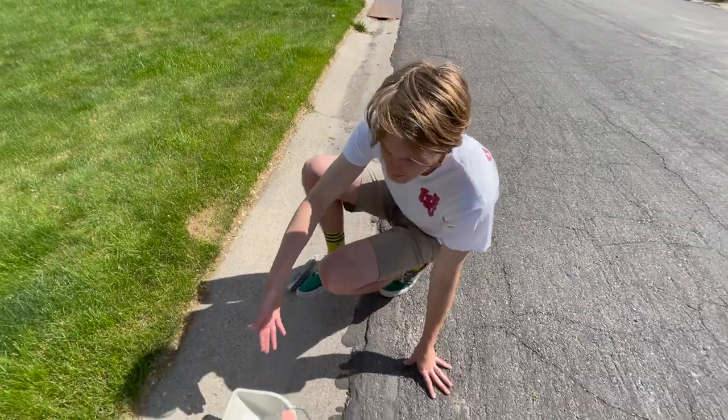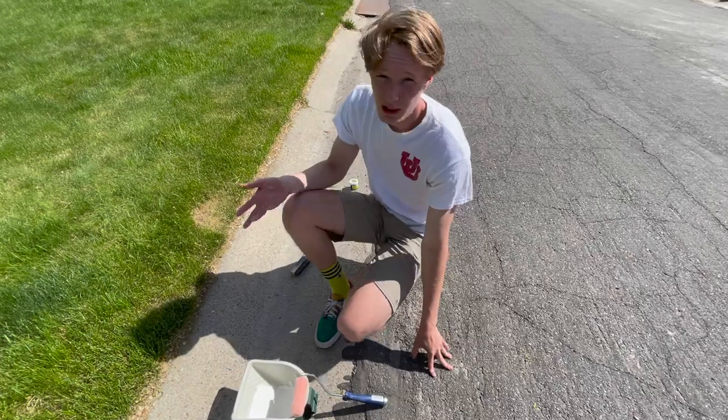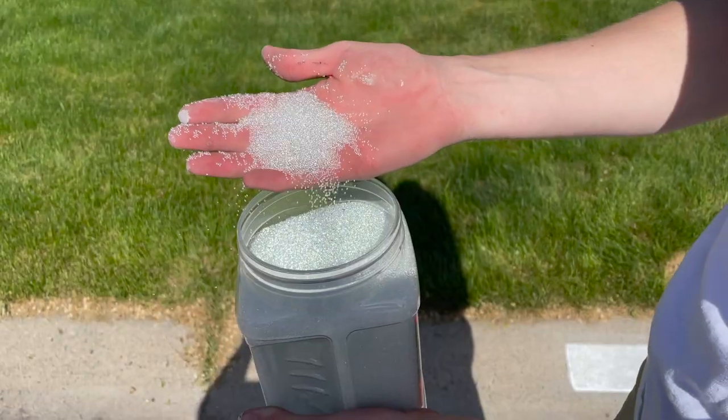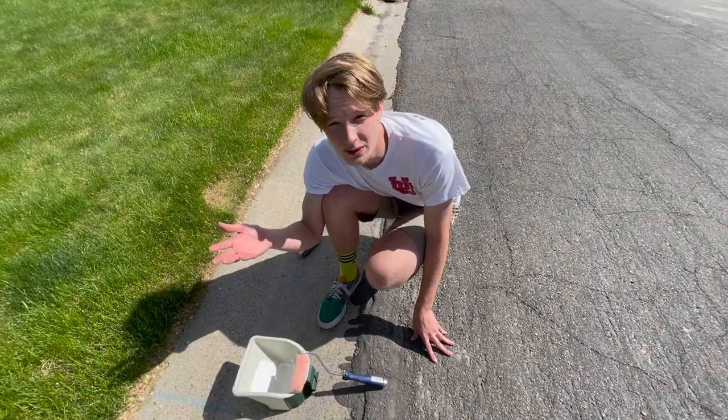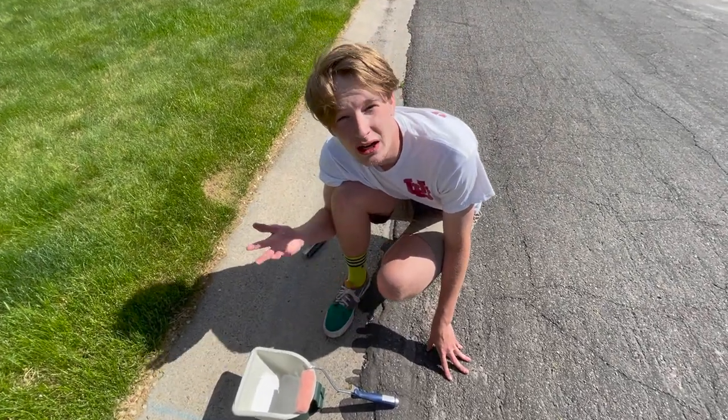After that we'll take this water-based acrylic, paint the white background, and while that's drying we'll use these retro-reflective beads and sprinkle it over the surface. It really helps your friends, family, and delivery spot your address in the nighttime.